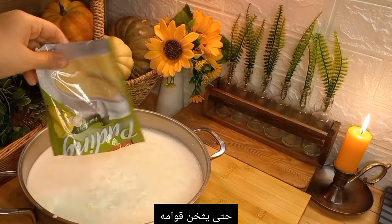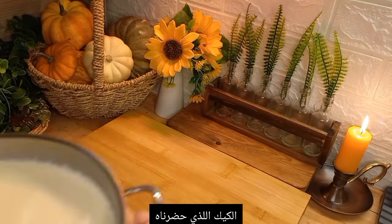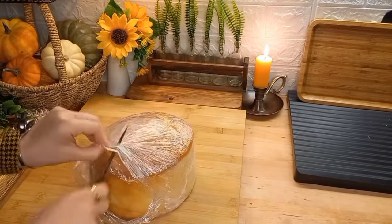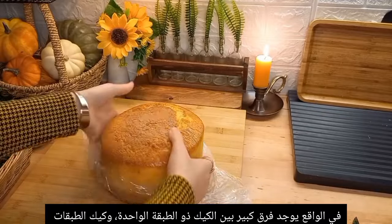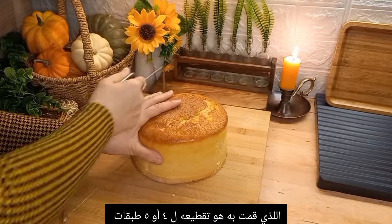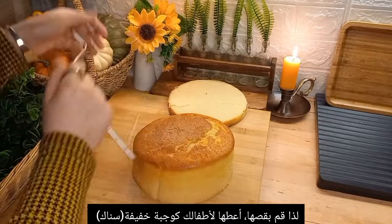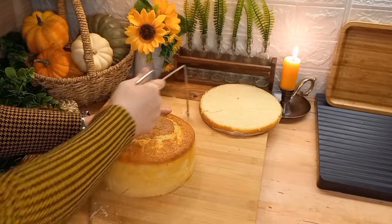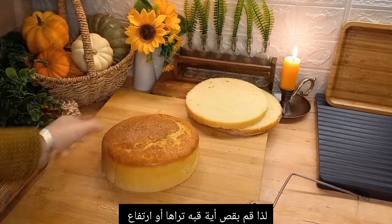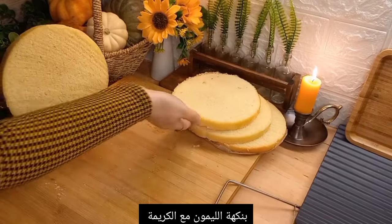Meanwhile, I took out the cake we prepared in the last video and I'm going to cut it into layers. There's a big difference between a one-layer cake and a many-layered cake — the difference is huge in taste and texture. I like cutting about four to five layers. Cakes sometimes bake with a slight hump on top, so cut it off and give it to your children as a snack, or eat it yourself. Trim off any domes that bake up on top.